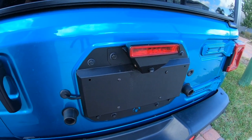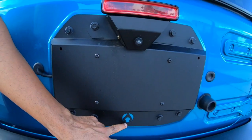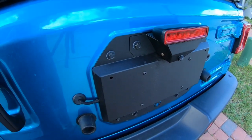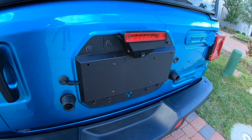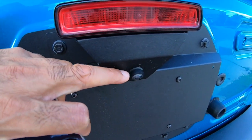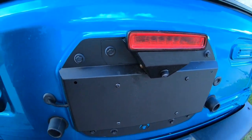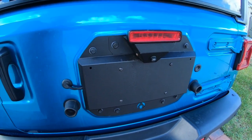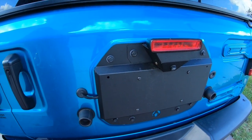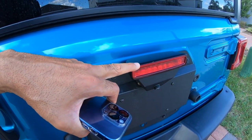I like the simplicity of the design — there's no wild logos or busy graphics. There is one small logo at the bottom but you can barely tell what it is. No splicing or cutting of wires. The backup camera is actually positioned higher than it was with the tire, so your reverse view looks a lot better with this new camera positioning.